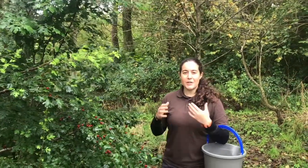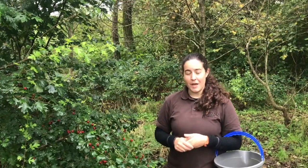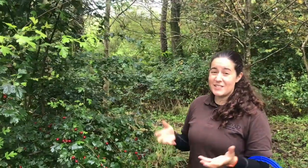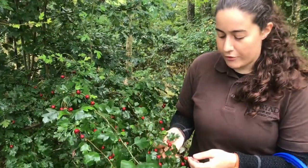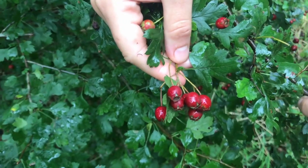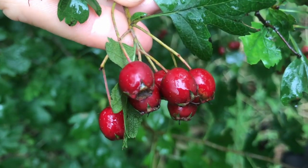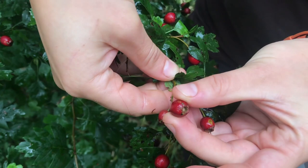When you're foraging, make sure that you don't eat anything unless you're absolutely certain of the identification. I'm going to go through some tips now. Part of the identification process is finding it, knowing where it lives — we've already done that. So have a look at the berries up close. They grow in clusters, they're this deep red and on the end of them they have a little star shape.